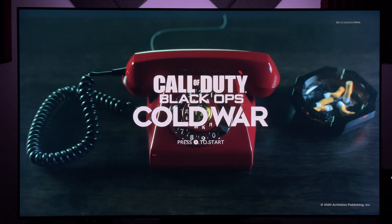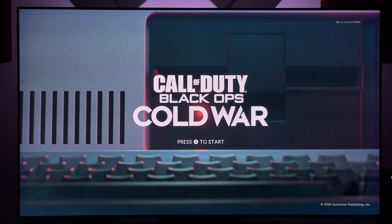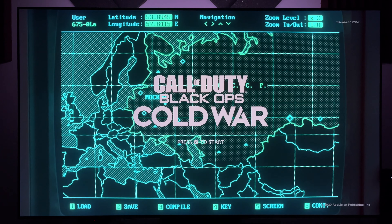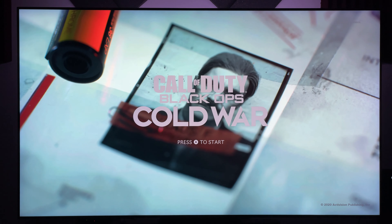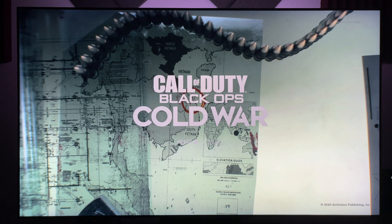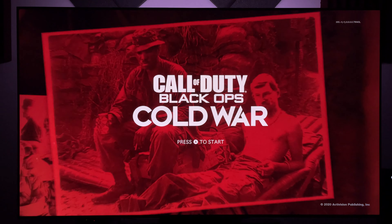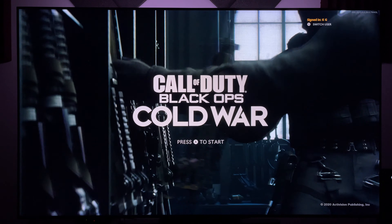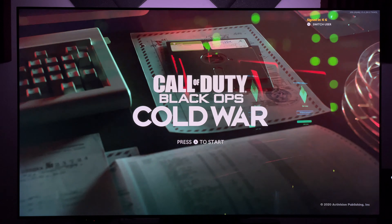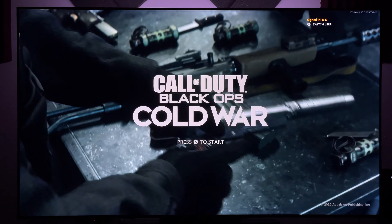Call of Duty Black Ops Cold War for the Xbox Series X — running at 120 frames per second at 4K with ray tracing. This game looks and plays fantastic. In this video I'll be talking about my gameplay experiences as well as a game mode comparison with it on and off, and how I feel about the latency overall compared to 60Hz. Stick around because we'll get into that right now.